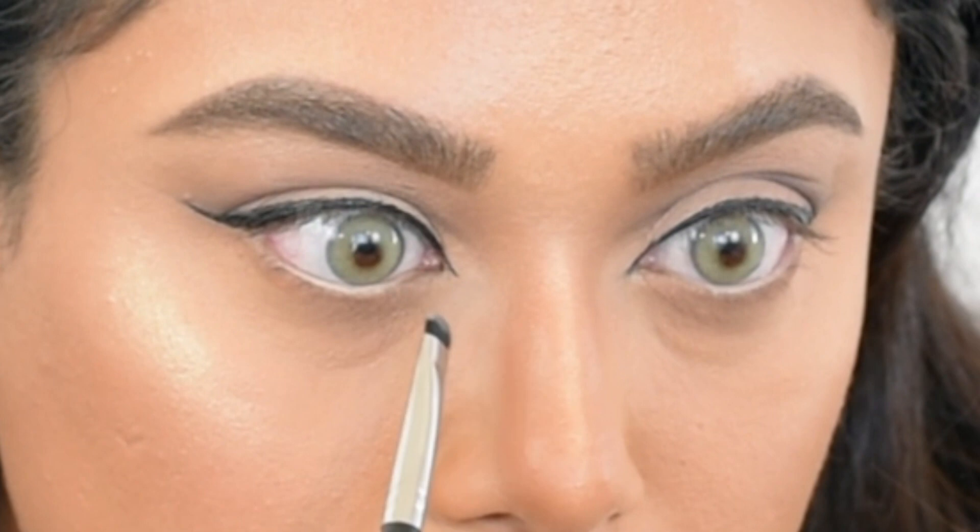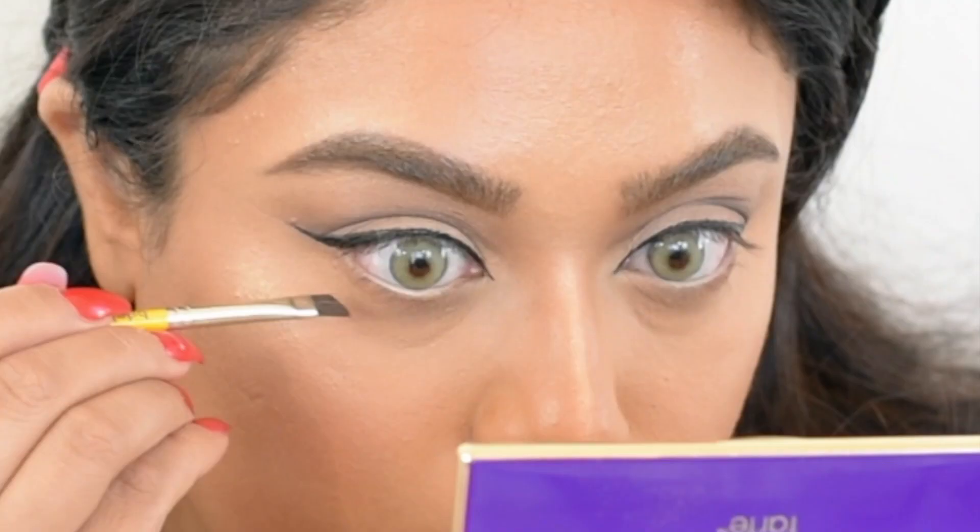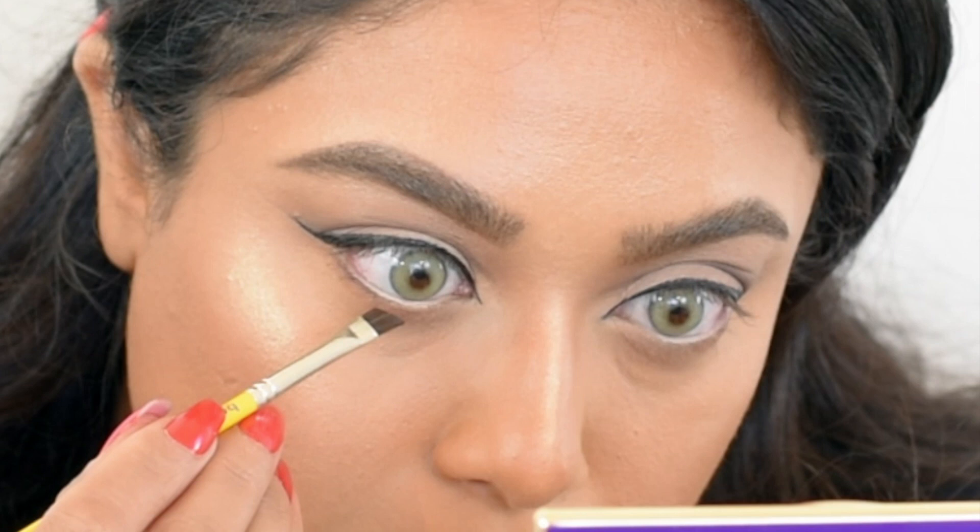I'm using the lightest color from the Tarte palette again to highlight the inner corners of my eyes. To give a more doll-like effect I use the darkest color from the Tarte palette to draw a really thin line on the outer third of my lower lash line.